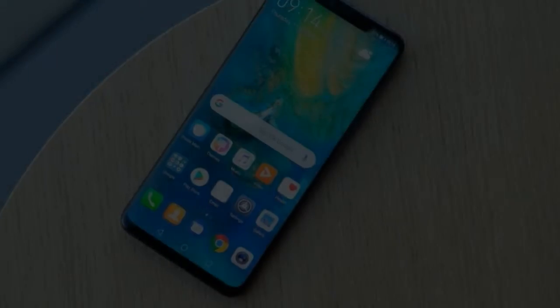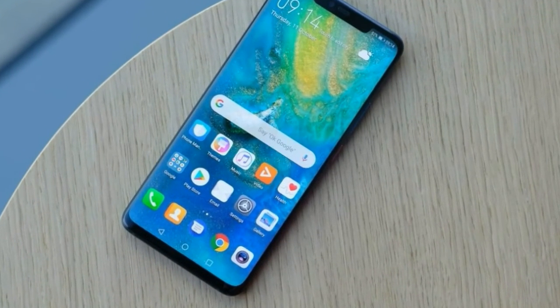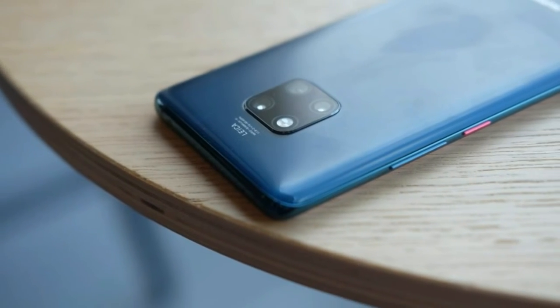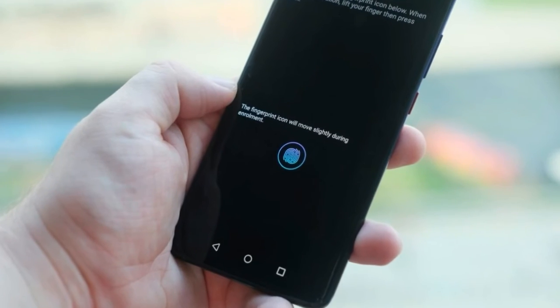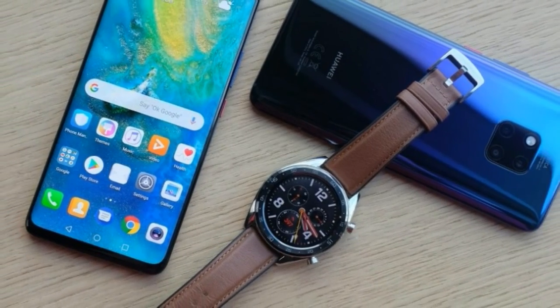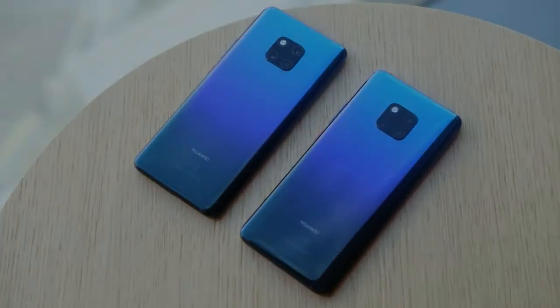Inside the screen there's also a fingerprint sensor. In-display fingerprint tech has been rumored in high-end phones from Apple and Samsung for years and has yet to materialize, but with the Mate 20 Pro it is finally becoming mainstream. Setting it up is very similar to a traditional fingerprint sensor — hold your thumb against the screen for a few seconds, moving it around as you go. It's a tad on the slow side, but once everything is registered you'll see a faint fingerprint outline on the display when it's off.